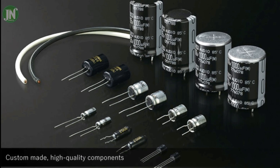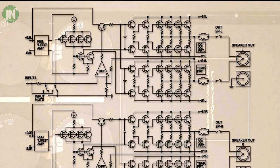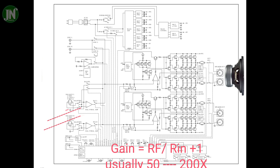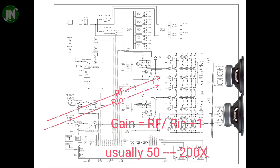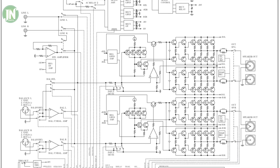Luxman supplies its own branded capacitors and does not use other brands such as Rubycon, Elna, and so on. I will give a little about the block diagram of this power amplifier, but the specifications are not very complete.